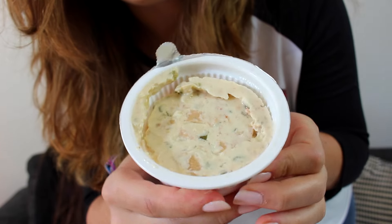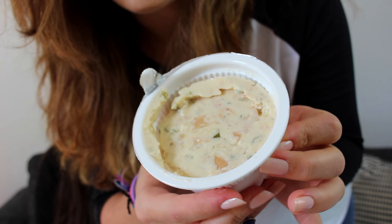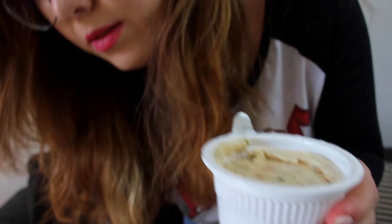So it looks kind of disgusting, but it smells okay. I don't hate it. But I would not buy it again. I'm not the biggest fan. It's not bad, but it's edible.